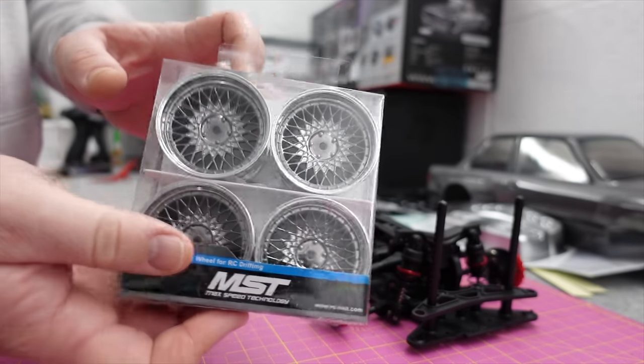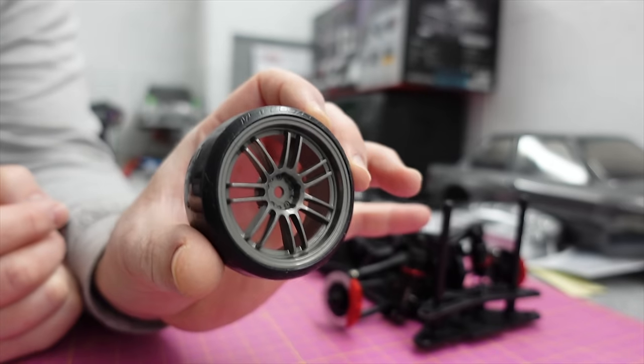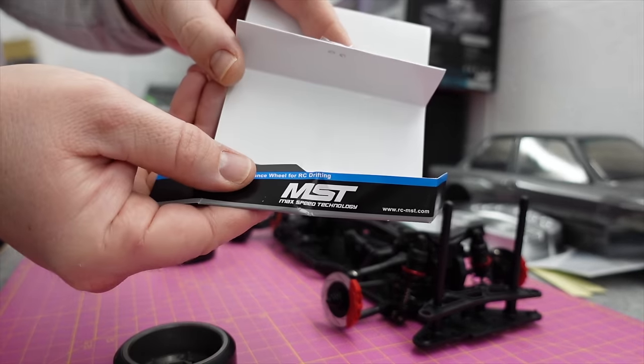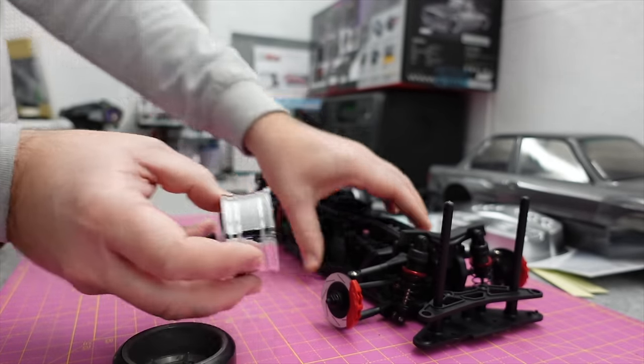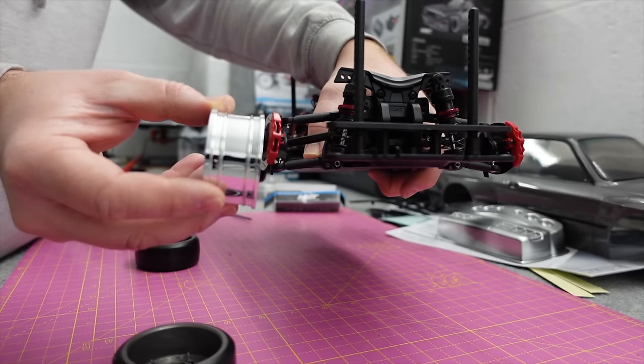Being a BMW, I bought some different wheels to put on it. I started driving in the 90s so I remember E30s driving around all the time - they didn't come with wheels like that, they came with wheels like these. These are variable offset MST wheels. You can change it around the back for a deeper dish or shallower, and the offset controls how far the wheel sits in or sticks out.